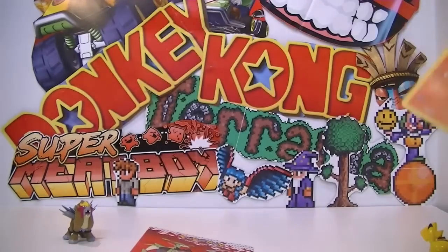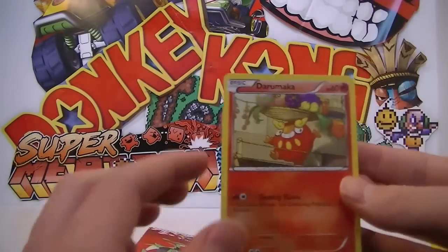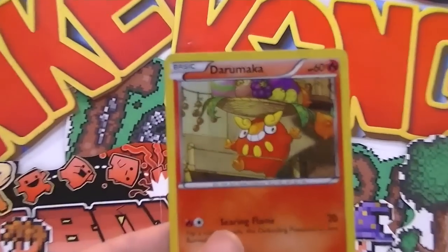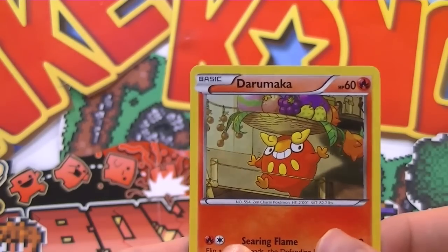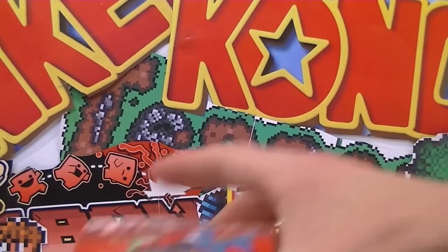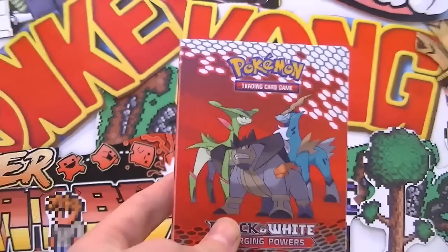Please leave a comment if you do get that code so others know it's not worth entering. The Darumarka promo card is actually really sick - it's actually holo. I didn't realize this when I saw the box, but yeah, it's a really nice holo and that's really cool. I really enjoy that Darumarka card, it's an awesome addition. So I'll leave that one at the back, and we've also got our mini album here, which is quite cool.